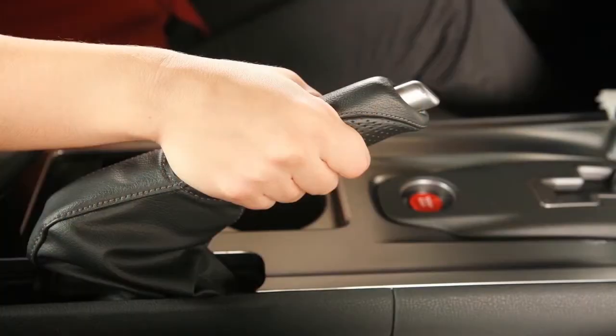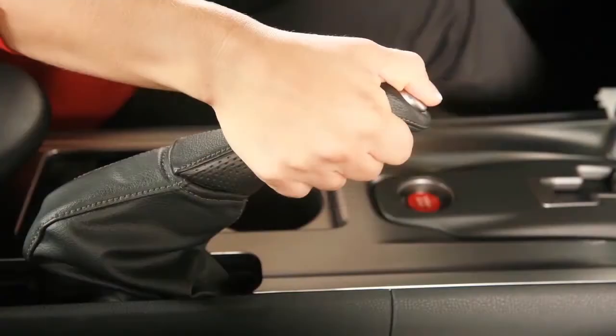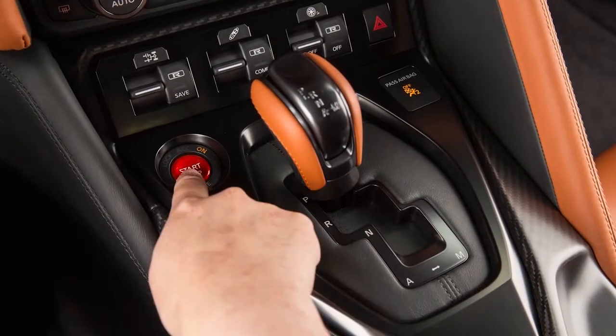If the parking brake is applied before the engine is started, the daytime running lights do not illuminate. The daytime running lights illuminate once the parking brake is released. The daytime running lights will remain on until the ignition switch is pushed to the off position.